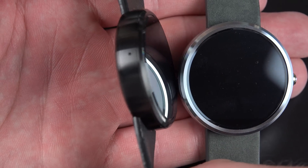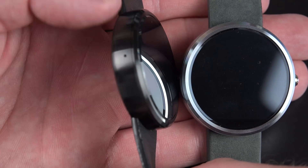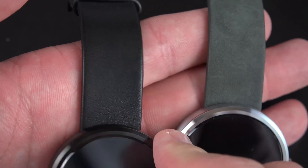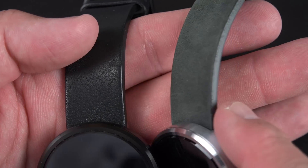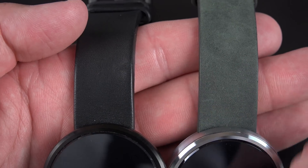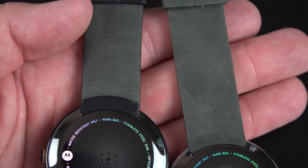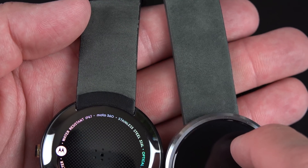It is stainless steel and you can kind of see the finish or the grain of the milled metal there. I think a lot of people will actually prefer the leather watch band on the black version versus the more velvet-like watch band on the gray version. The gray and black look the same when you flip them over.